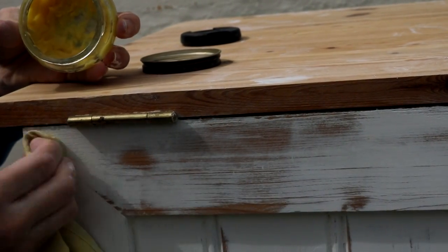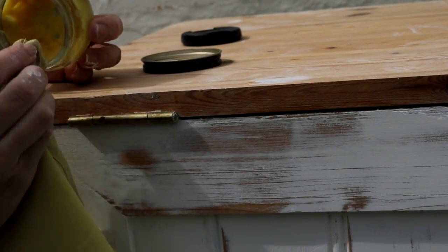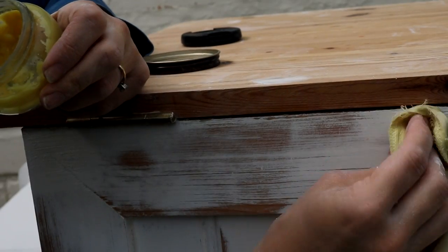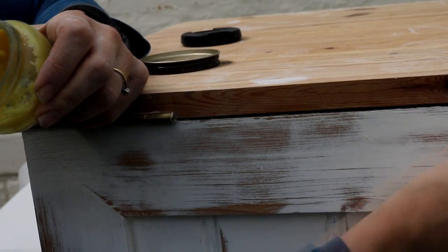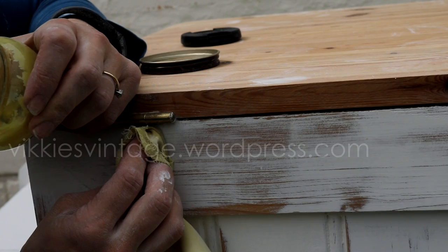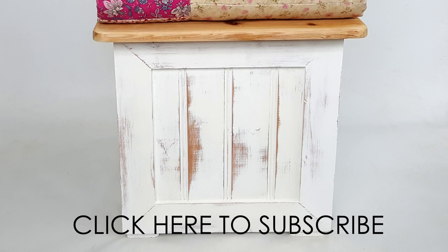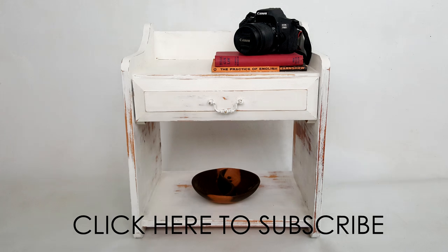I absolutely love this stuff — it's brilliant. If you just want to go out and buy a little bit at a time, it's not too expensive. I'd best get going because it's starting to rain. If you like this tutorial, don't forget to give it a thumbs up and subscribe, and hopefully I'll see you in my next one. You can always check out my blog, which is vikkysvintage.wordpress.com, or my YouTube channel. Thanks for watching. Bye!